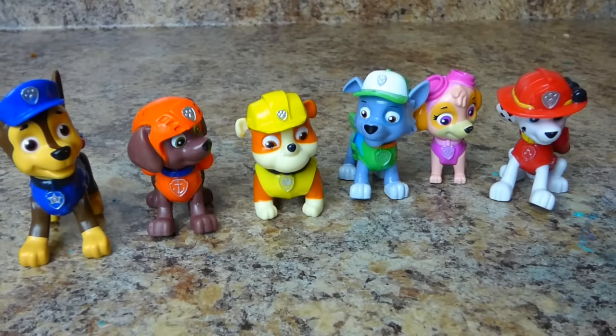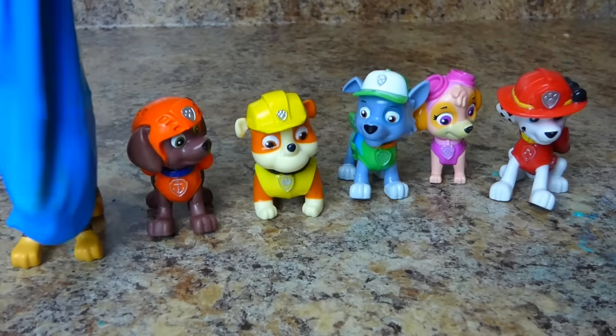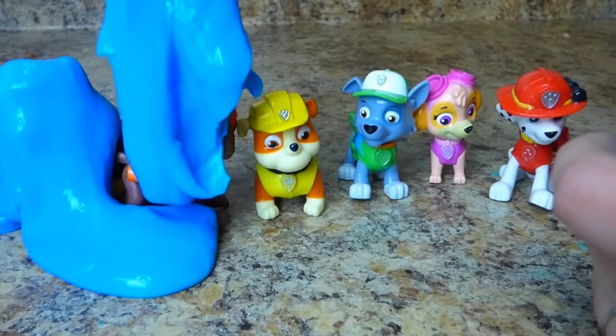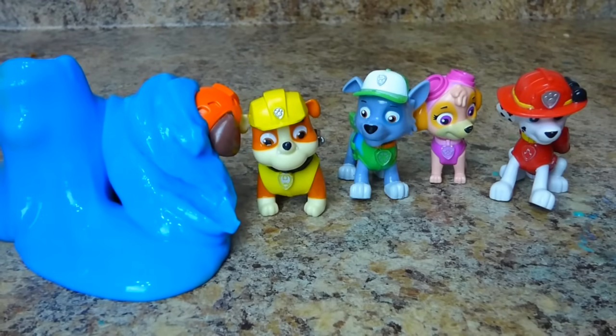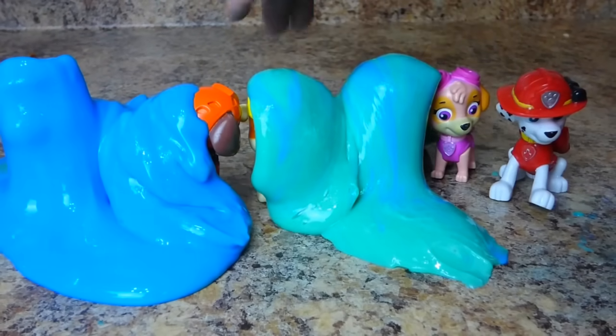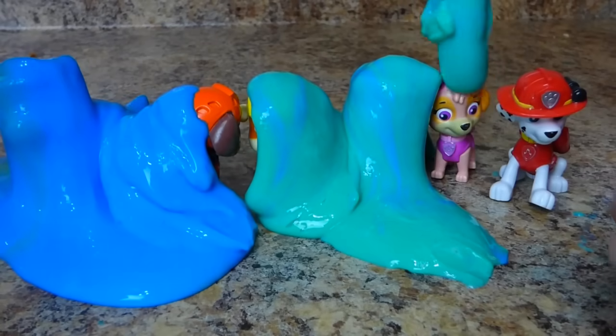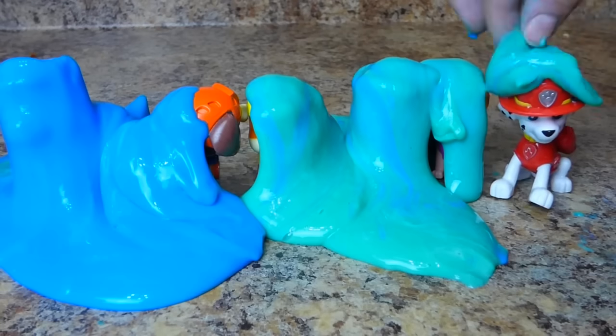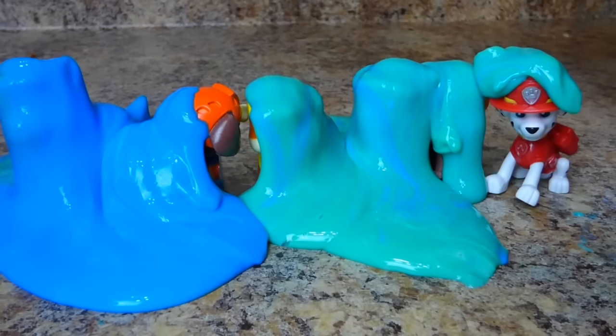The Paw Patrol is out of their superhero outfits and they're ready for their big surprise. Are you ready Paw Patrol? Slime is your big surprise! Chase is getting slimed! Oh no, not Zuma. What about Rubble? We can't slime Skye — she's a girl. Oh no, she's getting all dirty! Marshall's got slime on his head.